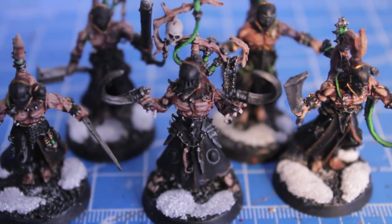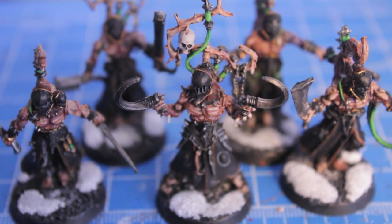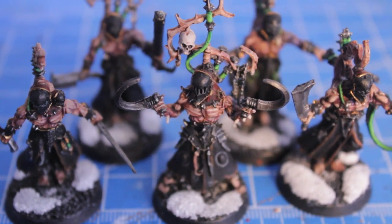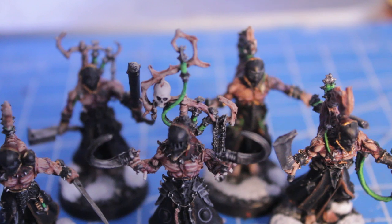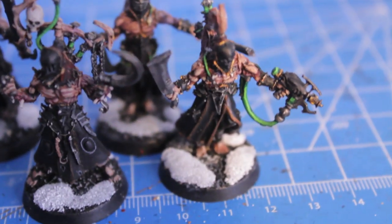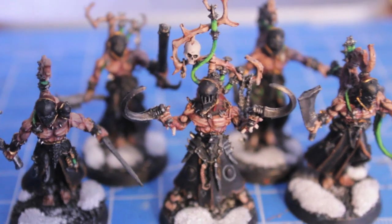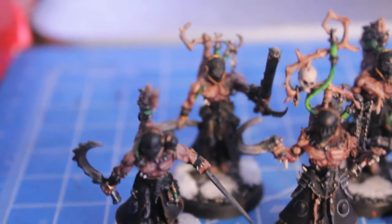I've already finished painting them all up and I'm actually going to be showing you clips from the beginning of the video. But I just wanted to say that these were a little bit hard to do because the finecast models that I received had a lot of flash and a lot of mold lines that weren't immediately apparent, like here in between this guy's needles on his back. And they were a little bit hard to clean. There were a lot of mold lines on all of the skirts.